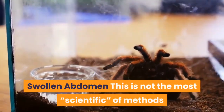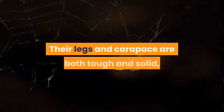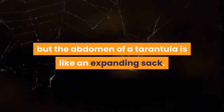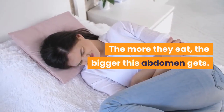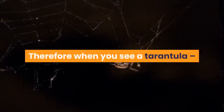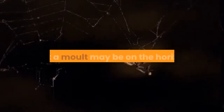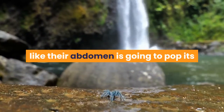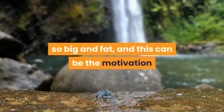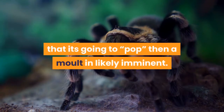Swollen abdomen: tarantulas molt when they need to grow. Their legs and carapace are both tough and solid, but the abdomen of a tarantula is like an expanding sack — the more they eat, the bigger this abdomen gets. Therefore when you see a tarantula, especially a growing non-adult specimen, that looks like it's going to burst, it is likely that a molt may be on the horizon. Some growing specimens can look almost like their abdomen is going to pop, and this can be the motivation a tarantula needs to molt.